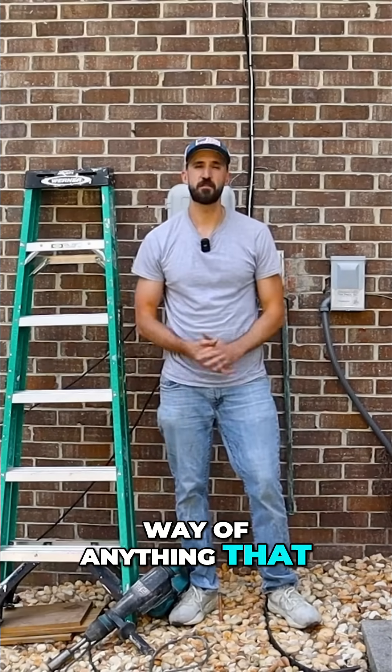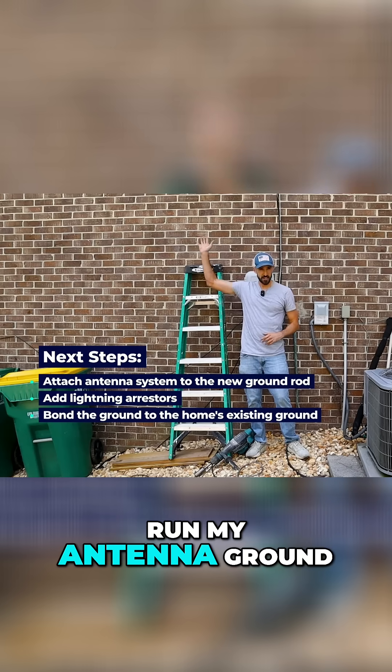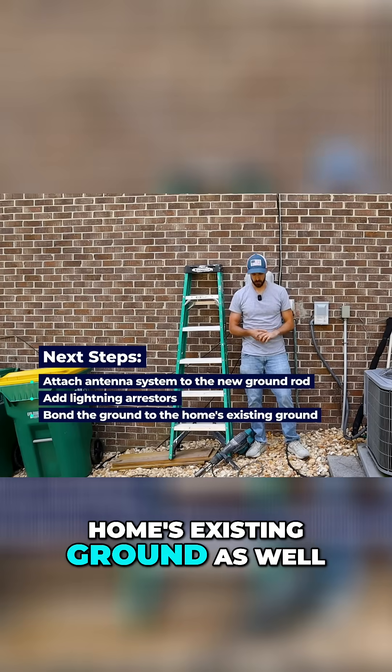It's not in the way of anything that I'm doing here, but the next steps now that I've got that driven — I'm going to be able to run my antenna ground from here, use lightning arresters, and I need to bond this to my home's existing ground as well.